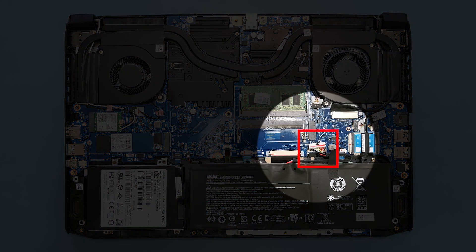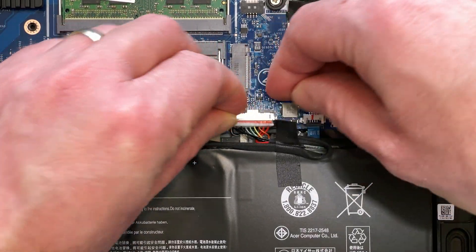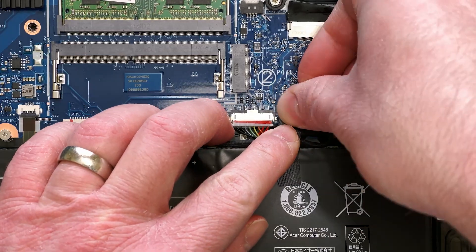Next, reconnect the battery to the main board to restore power to the system, and replace the tape to secure the cable in place.